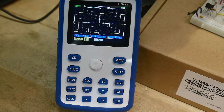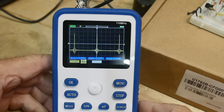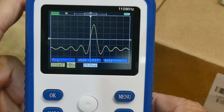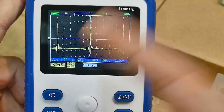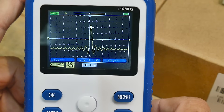Square wave looks nice. Triangle wave looks nice. And then let's go to my favorite torture test, which is the sync pulse. Here's the sync pulse — it's looking pretty good. Let's zoom in on it. Yeah, look at that — that's a nice looking sync pulse. It's triggering well on it.